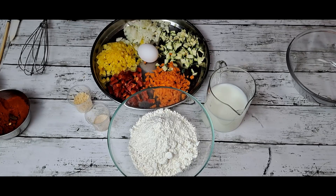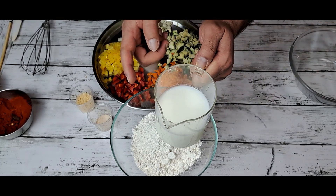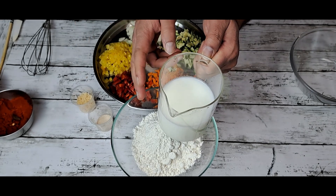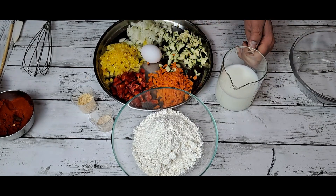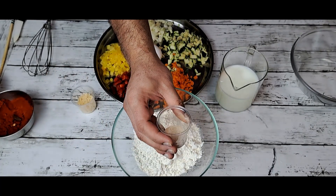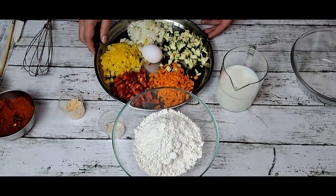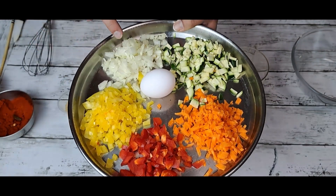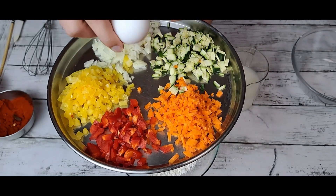Make a healthy egg with vegetables. First, we need 150 grams of milk and 150 grams of water. Make sure it will be warm, not hot. 210 grams of flour, all-purpose flour, 5 grams of yeast, 1 tablespoon sugar, chopped carrot, capsicum red, yellow, onion chopped, and zucchini, and 1 egg for sauce.